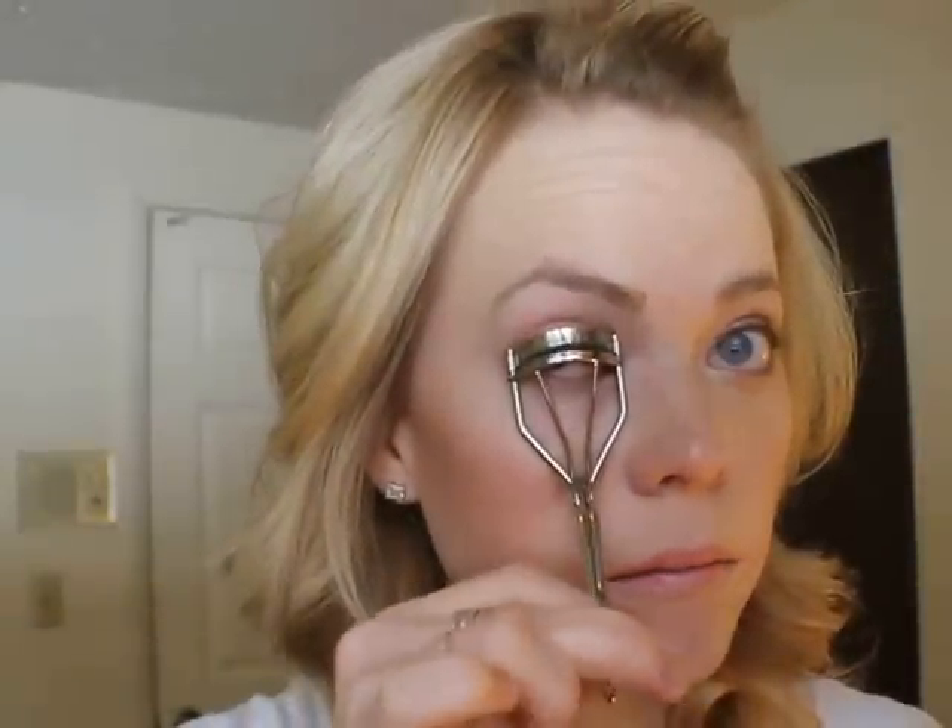Okay, through comparison you can tell the difference. Now I'm going to put on my mascara — I'm using the Buxom Lash by Bare Escentuals.